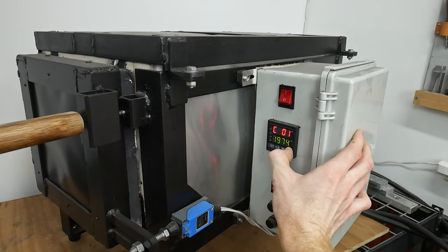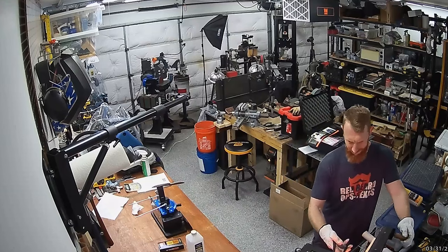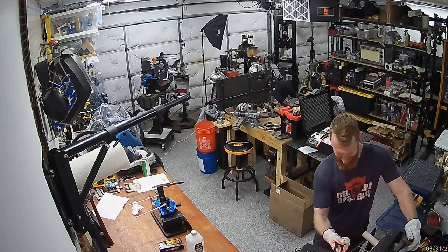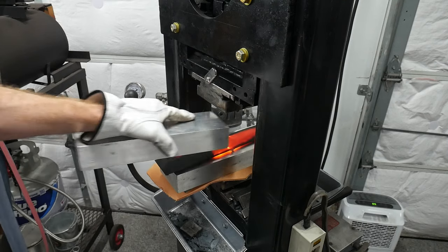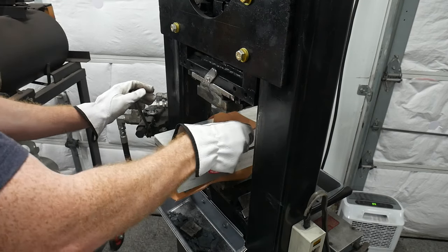While the distance from my oven to the hydraulic press isn't ideal, I did my best to clear the path and practice the route beforehand. I took the 1975-degree blade taco out of the oven and, as quickly as I safely could, transferred it to the aluminum plates for air quenching.